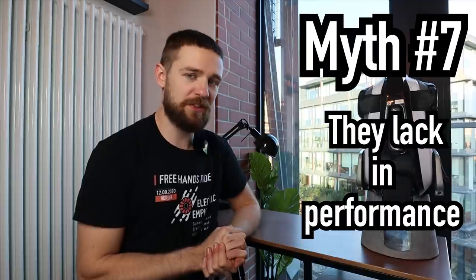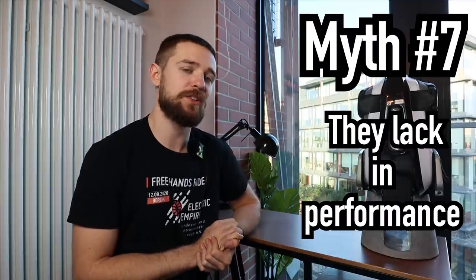The seventh myth: 'They don't have as good performance as scooters or e-bikes.' At the top end, true — they can't reach super high speeds as safely. On the Veteran Sherman I can usually go 50–65 km/h without much hassle, but on a Dualtron Thunder I could go faster if needed.